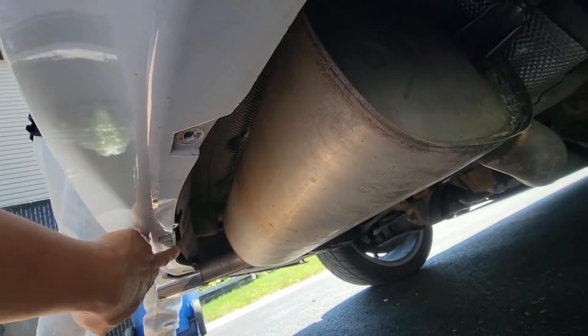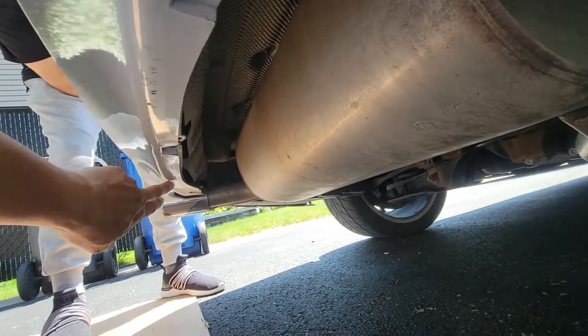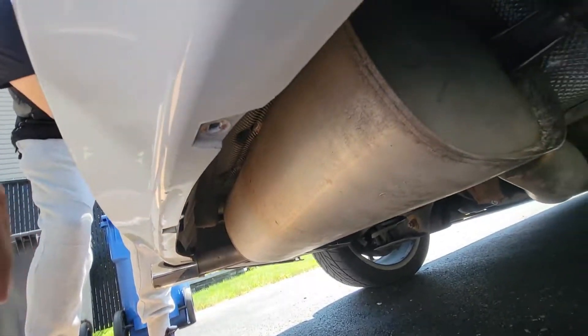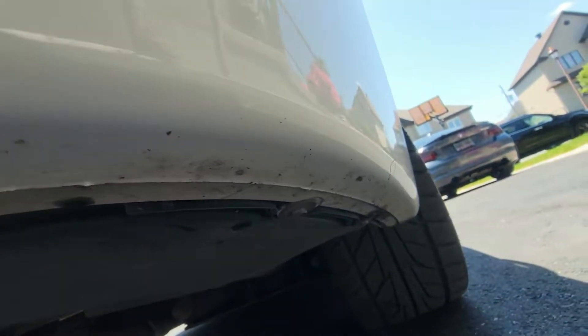Here at the bottom of the rear bumper you have to take out all these eight millimeter screws before you can remove the bumper, all the way around from end to end.